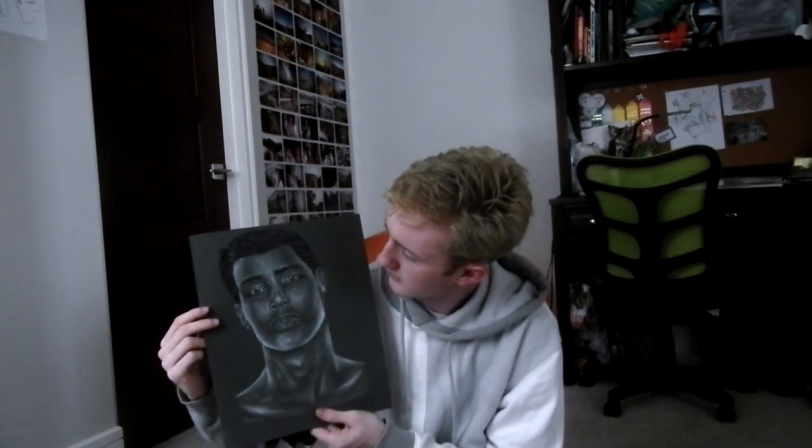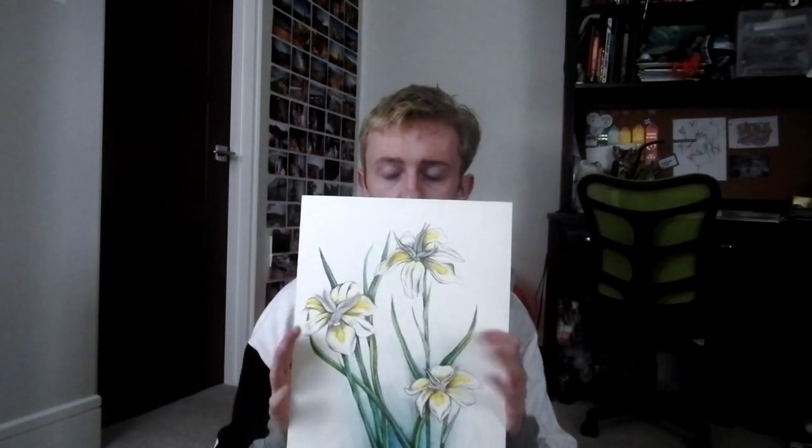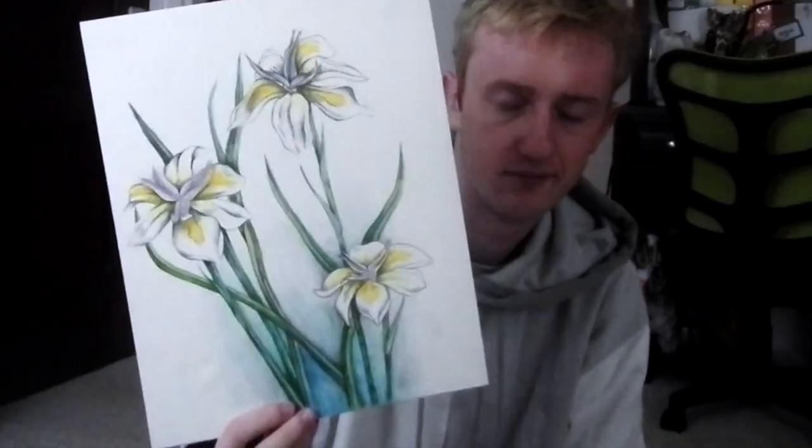Here's the lino print I carved out. You can see I actually cut myself a few times making this. Next I have lilies I drew — just a pencil sketch that I scanned onto illustration board and watercolored over. I'm not too proud of this one but it's a good filler piece.